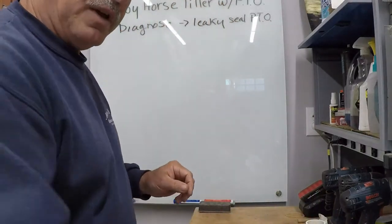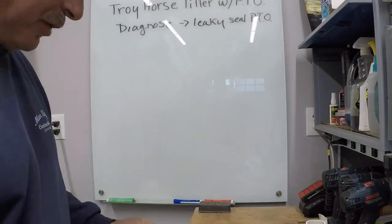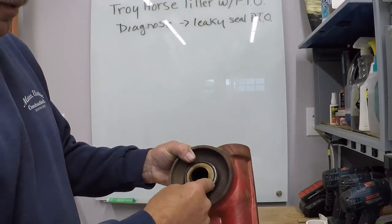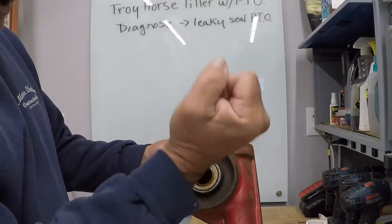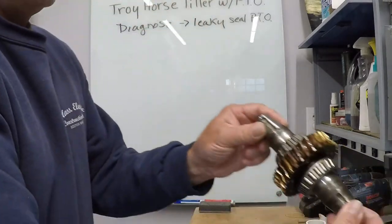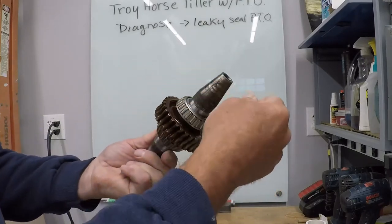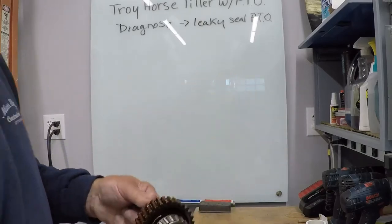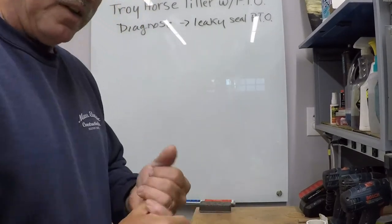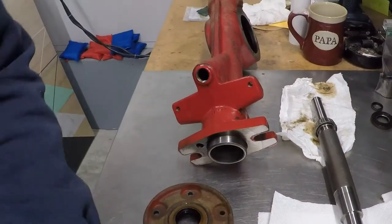I've replaced seals in these before. This is a new axle seal, already installed. If you don't want to take your whole PTO apart, you can drill holes in the old seal, pull it out with a dent puller, and put a new seal right over the shaft. This is your shaft with your gear and the Timken bearings. You can replace those seals without taking the whole transmission apart. In this case I had to because of the location of the seal. The other seals were fine, but I replaced them anyway since I had it all apart.